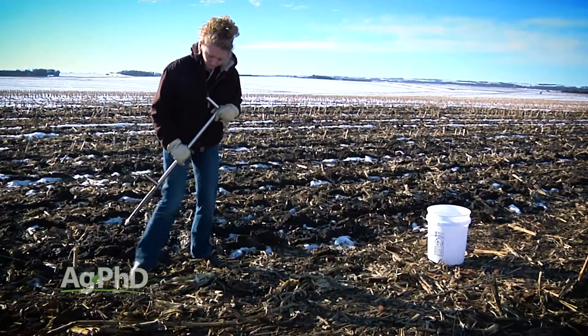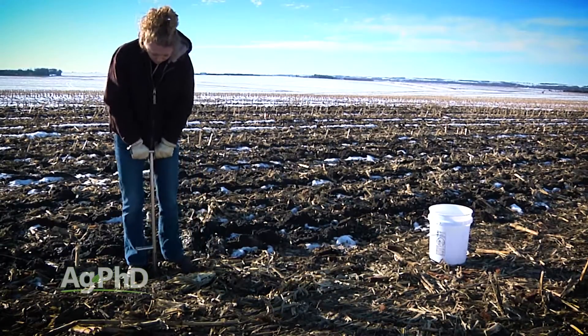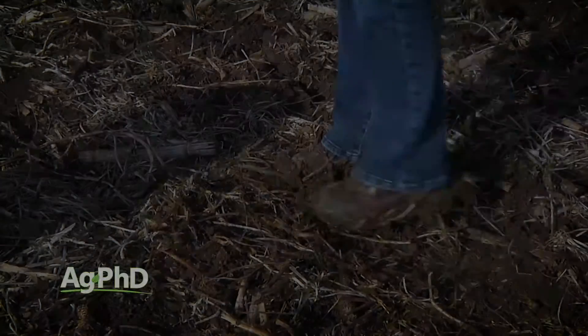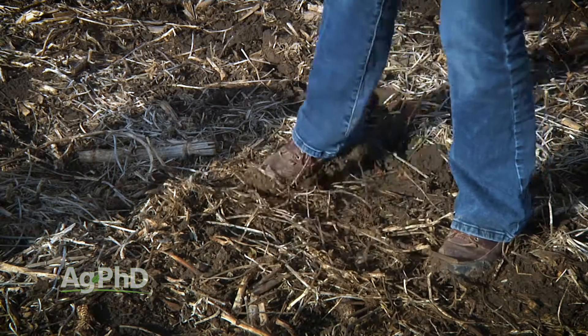However, if your soil is just thawing out, you need to be prepared. You can pull samples from frozen ground, but that takes more work. Let's start with the assumption that your ground is thawed but may be a little bit wet or sticky.